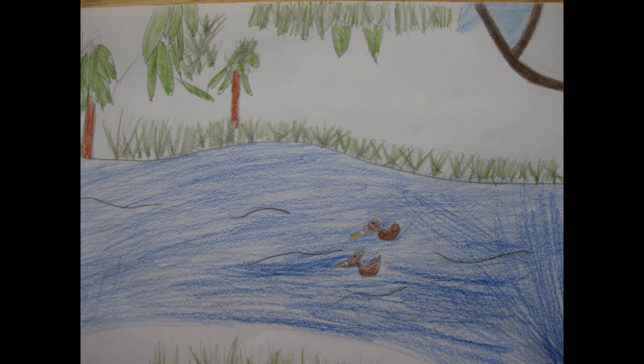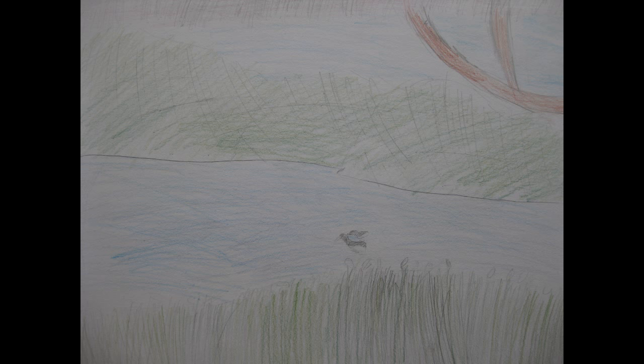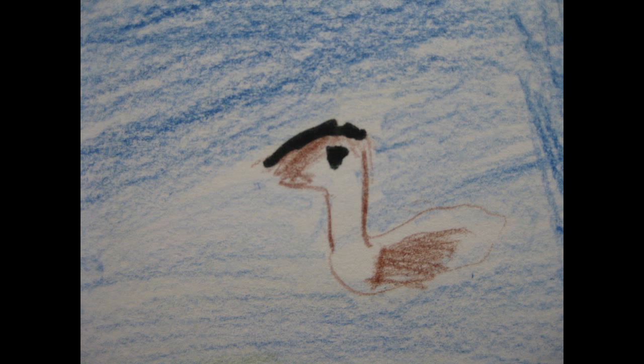The shoreline on the other side forms an S-curve. This draws the lookers' attention. It makes them follow the shoreline and notice the grass, the branch in the corner, and the lush foliage at the top. It makes me feel more passionate about drawing my picture.